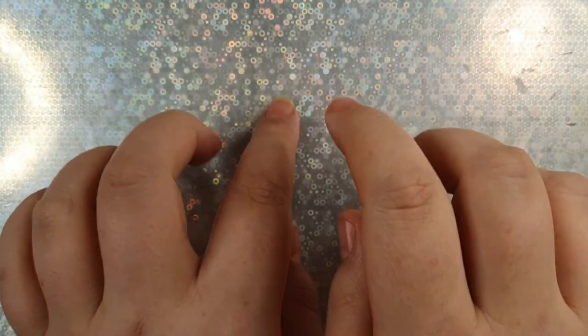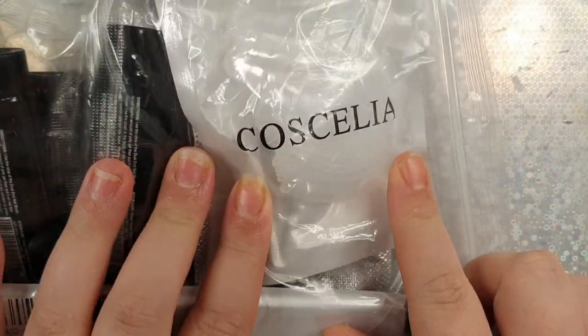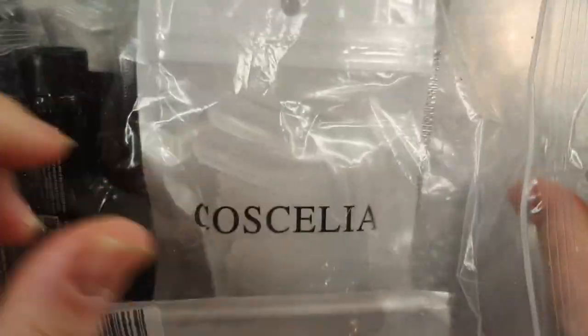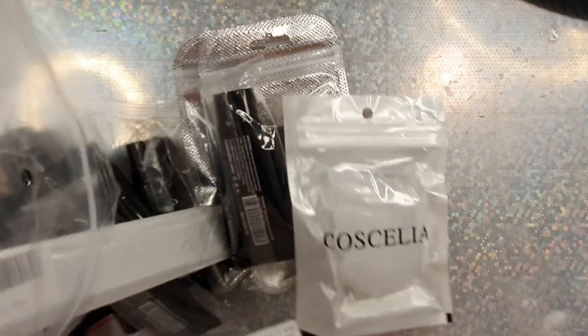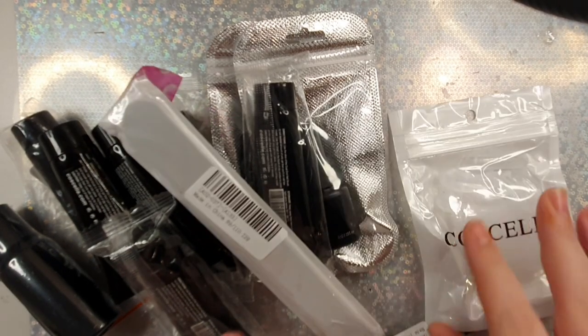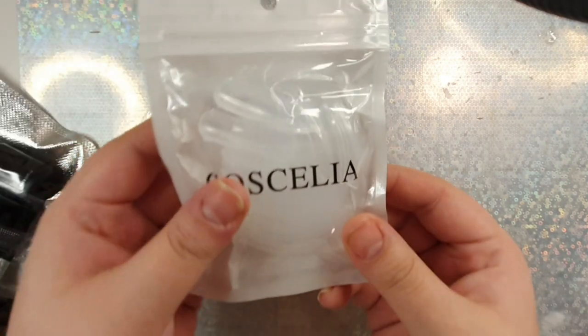Hey beauties and welcome back, I hope you're all having a wonderful day. Today's video we are going to be trying out a Coscelia kit that I found off of AliExpress. This kit comes with glitter poly gels — I haven't seen Coscelia do glitter poly gel before so I wanted to give it a try. There are a couple of nudes and a couple of glitter poly gels as well.